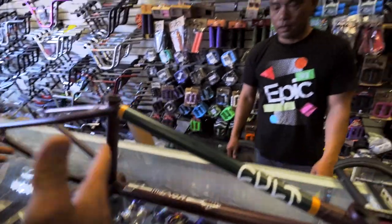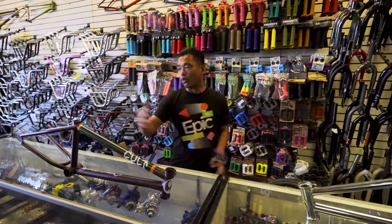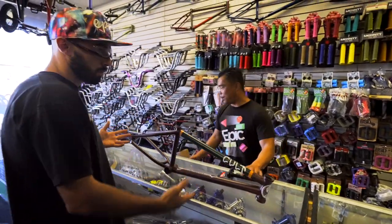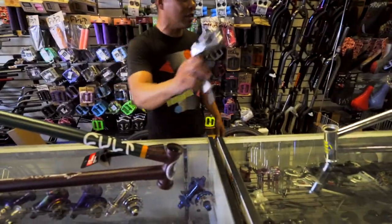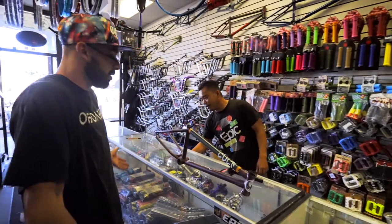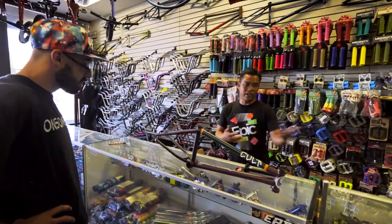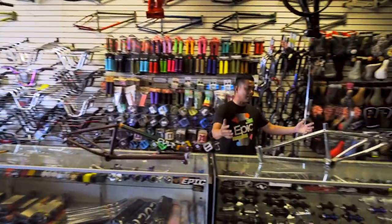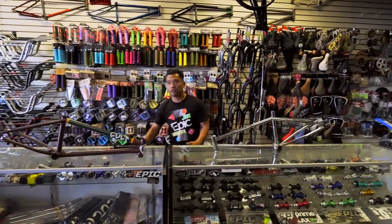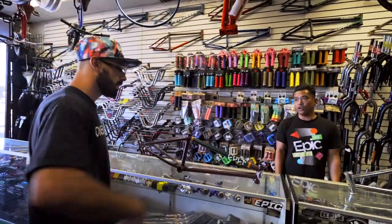What about all these parts I want — will they work on something like this? Well, all this new stuff will work on this frame, but your old stem won't work on this new one. Oh my god, all this nonsense — I'm just trying to ride! Well, you've got to either get all new parts or find some old parts, because only some stuff will fit. Let's do both. All right, let's do it!